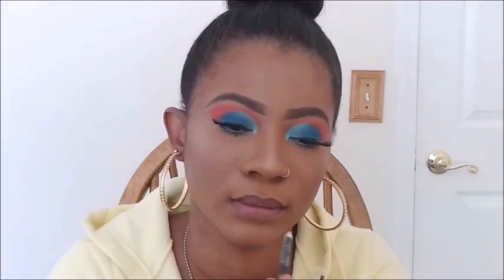I went ahead and applied my lip liner — I believe this is from Muck, I think it's Brown. I'm just going to line my lips and fill it in a bit. Now I'm using my lip gloss, which is from Black Radiant. I'll put everything in the description bar so you can check it out.